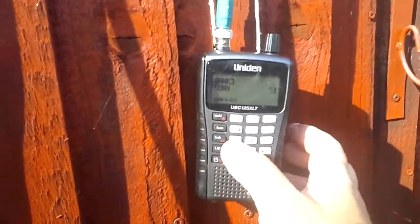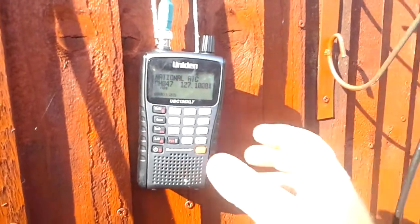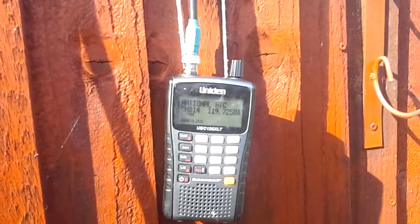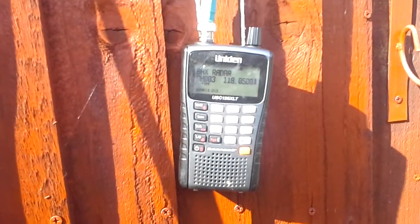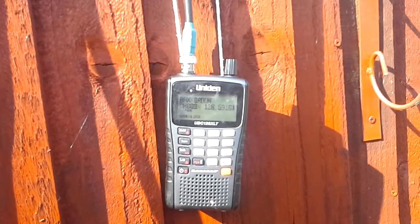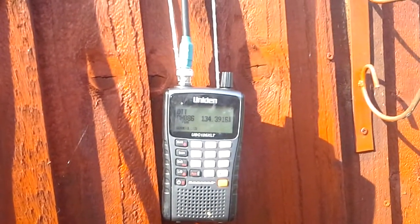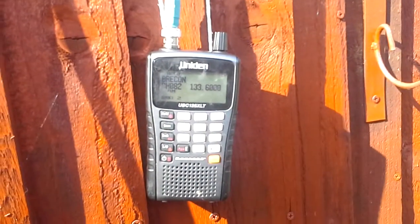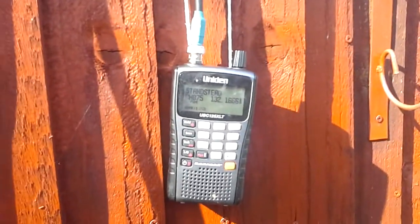If I just do a little scan it'll bring various stuff in. Stansted Approach... Birmingham radar — if we get Birmingham radar it's only down the road. It's London Vormitt again. London Brecon I think it is. There's various there as you can see.